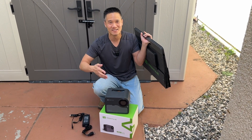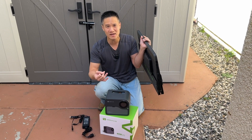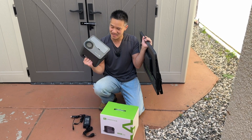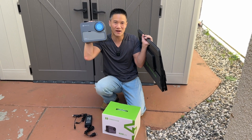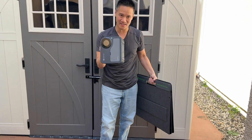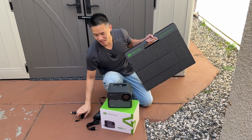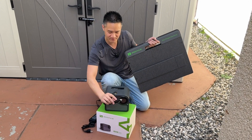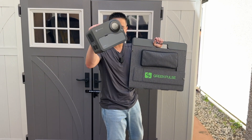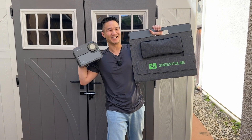You can use it right away to power and charge your other devices: cell phone, tablets, laptop, cameras, drones, whatever you want. The Green Pulse 300 watt hour power bank — it's so easy. Don't forget, if you're at home you can charge it via AC, or if you're in a car or RV, charge it with 12 volt. This is the Green Pulse 300 watt hour power bank and a Green Pulse solar panel.